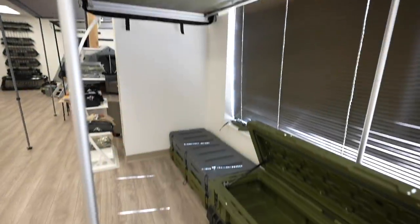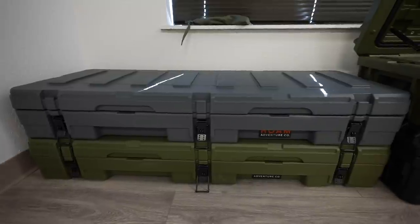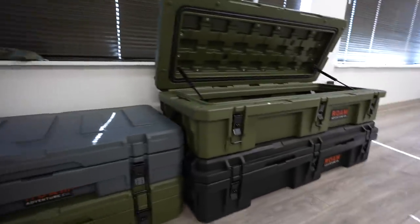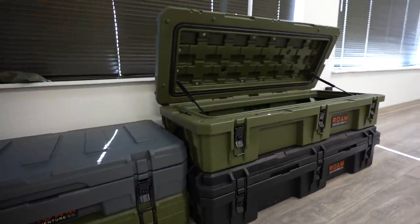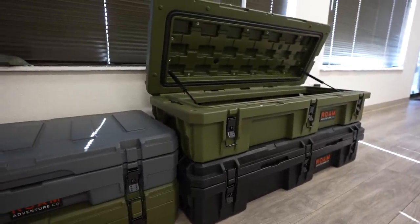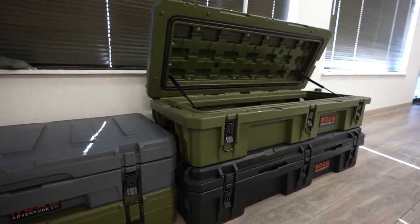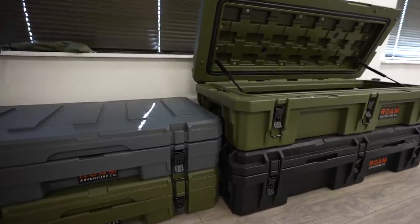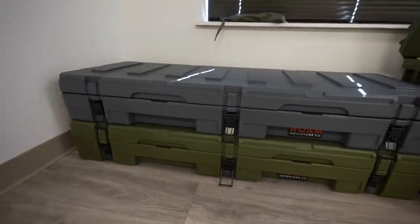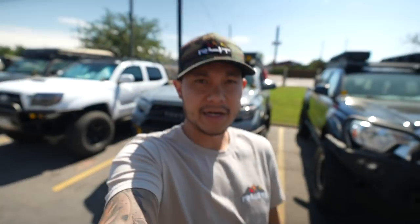Now let's show you the different Rome case color options. We've got a couple boxes here — this is the 83-liter OD green, which is a popular color. Next to it are the 95-liter versions, which are taller and definitely not as low profile as the tent. We've got those in black and OD green. We think the 83-liter fits the Tacoma really well because of how low profile it is.